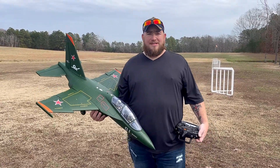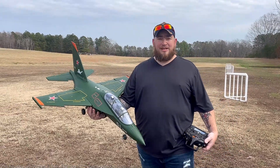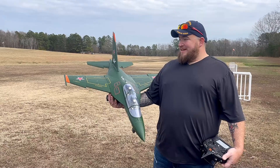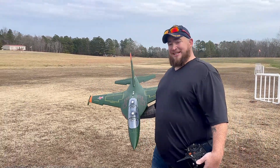Hey guys, welcome back to Baldwin House Hobbies. As I said, it's a Maiden day. We're getting this Yak 130 with the 80mm conversion on this. I'm hoping it will take off. The grass is a little thick today. So let's go ahead and get this done.